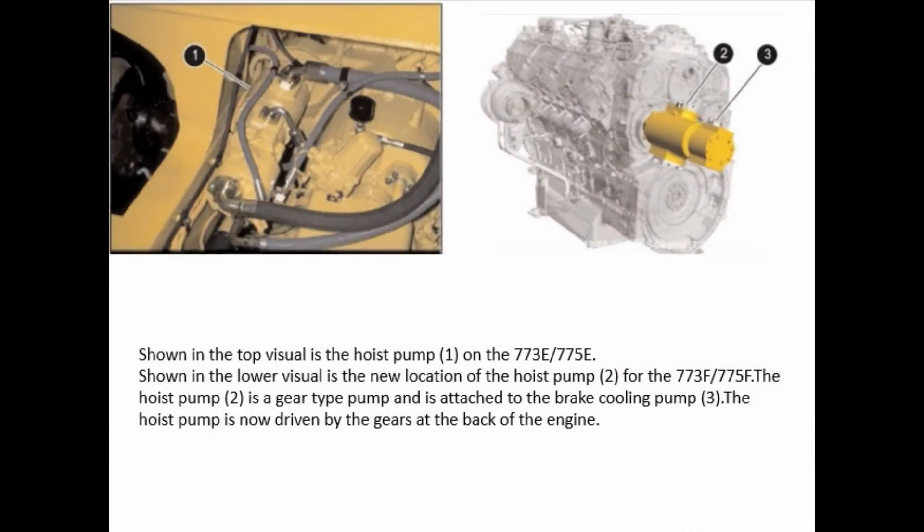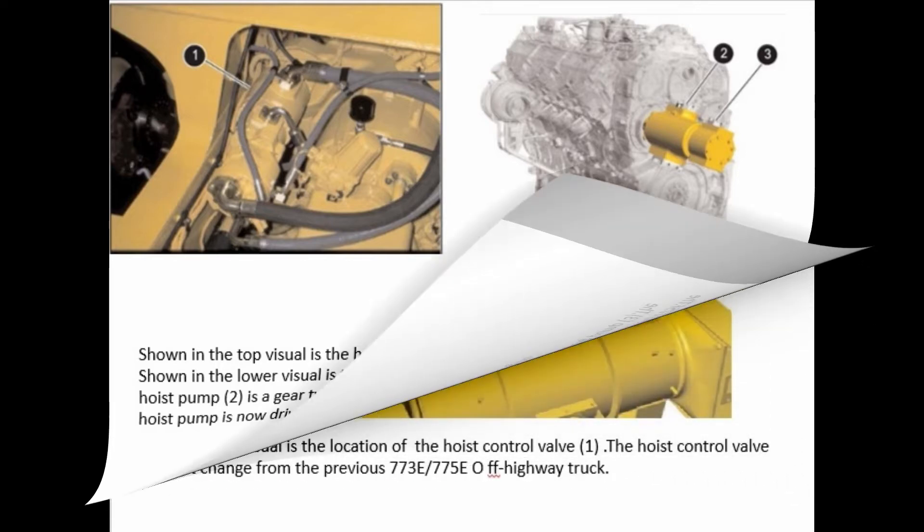Shown in the top visual is the hoist pump on the 773E-775E. Shown in the lower visual is the new location of the hoist pump for the 773F-775F. The hoist pump is a gear type pump and is attached to the brake cooling pump. The hoist pump is now driven by the gears at the back of the engine.